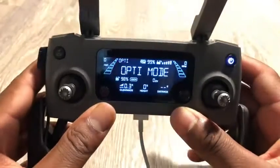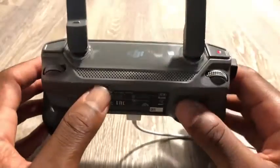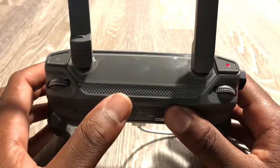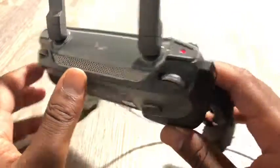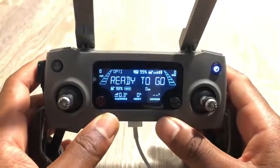One thing I really like is this grill on the controller. At first I didn't know what it was for, but it's a heat vent — there's a fan inside. When you're out flying, the fan turns on automatically once the processor starts getting warm, helping to keep the controller cool.